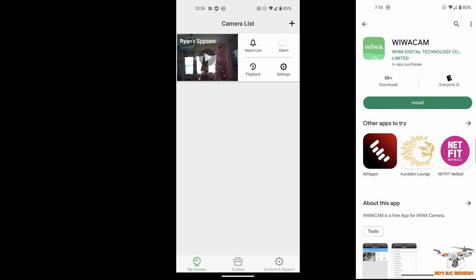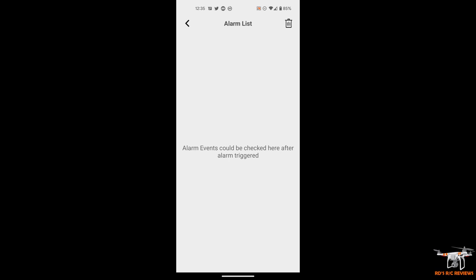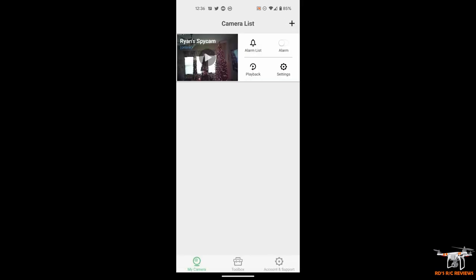I'm in the WevoCam app now. This main screen is where you navigate to everything once you've gone through the setup to connect the camera to your Wi-Fi. You'll see an alarm list — click the bell icon to see any triggered alarms from motion activation. Playback shows recorded clips on the SD card that you can download to your phone. There's a settings button, and you can toggle alarm notifications on and off. At the bottom you have My Camera, a Toolbox, and Account & Support.